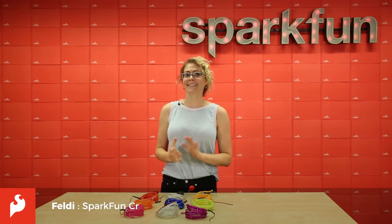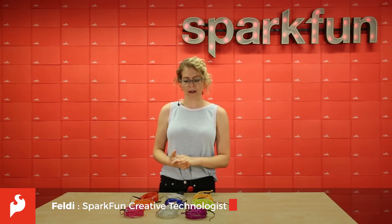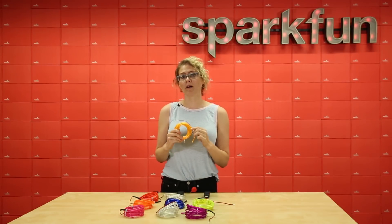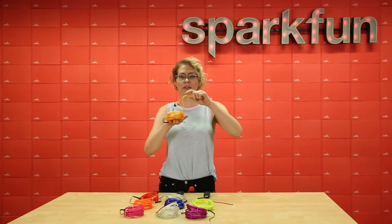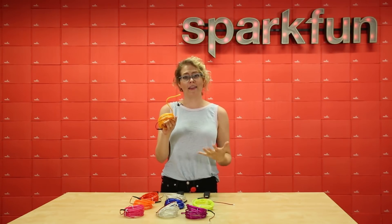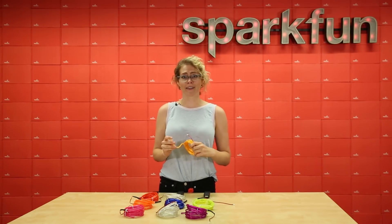Hey everyone! Happy Friday! Today we have a new product for you — it's our Bendable EL Wire. These are just like the normal electro-luminescent wire that we carry in our catalog, but they're actually bendable so you can manipulate them into different shapes and they'll hold. These are really great and really fun to work with, so let's take a closer look.